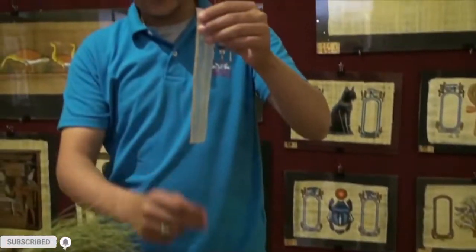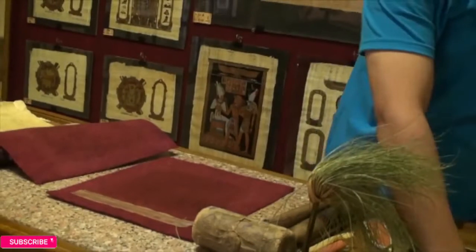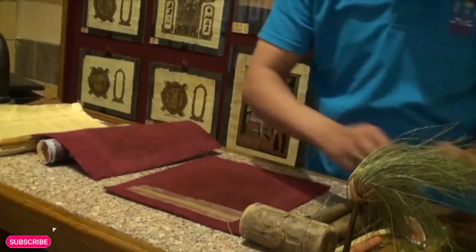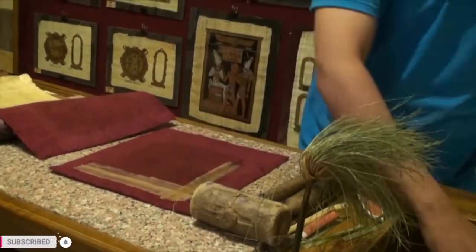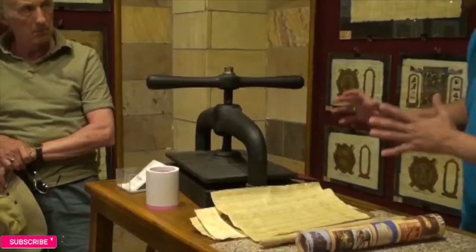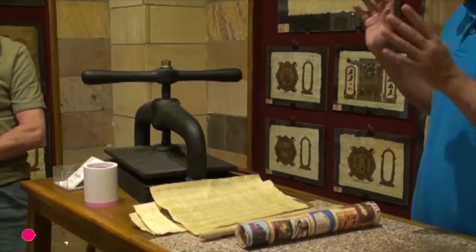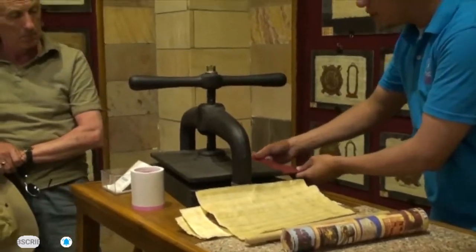Out of the water, it's soft and slimy like this. Arrange the pieces side by side on felt, just overlapping in horizontal and vertical lines. The natural glues cement the strips together. Then we cover it to absorb the water. The ancient Egyptians used layers of linen, changing the wet linen every two or three days. We put it under the hand press for seven days to dry under pressure.